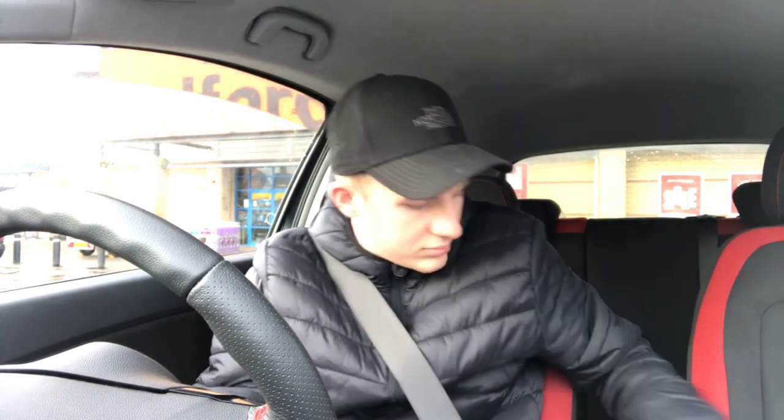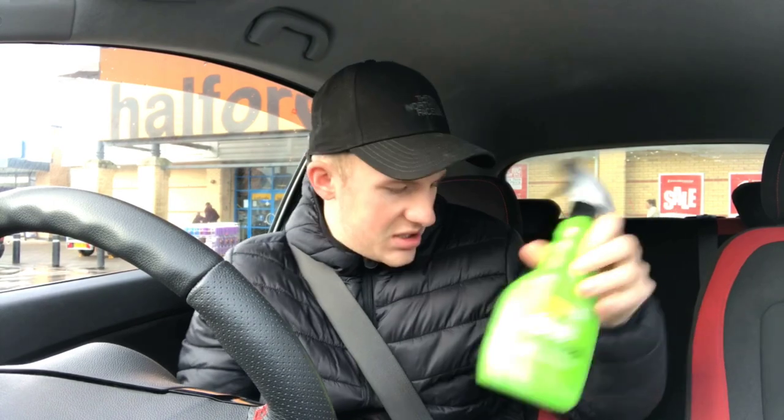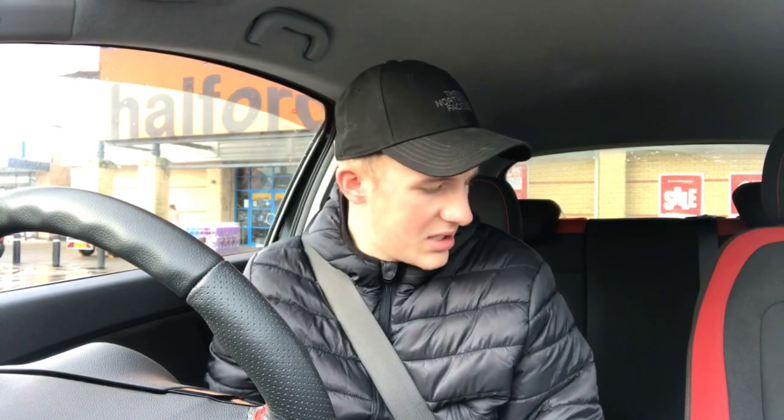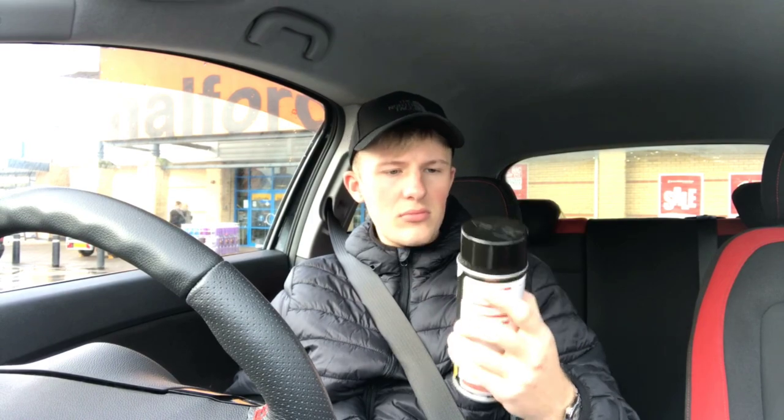Got some glass cleaner, which I'm going to use now, and we've got the back light spray. Took me ages to find it. I asked a woman in there - said do Halfords still do the lens tint, and she said no and took me to the spray paints. I said no, it's not going to be there. Then I mentioned it at the till - the other guy said yeah, it's in a cabinet. Thought I was going to have to cancel the video, but we've got it. I can go home and spray my lights, but first I'm going to do my dashboard.